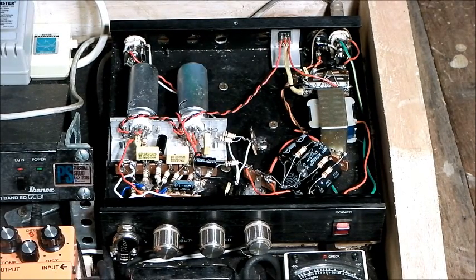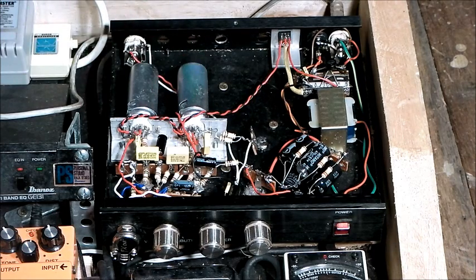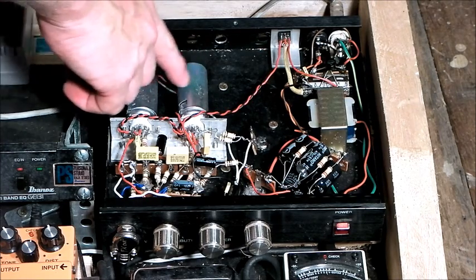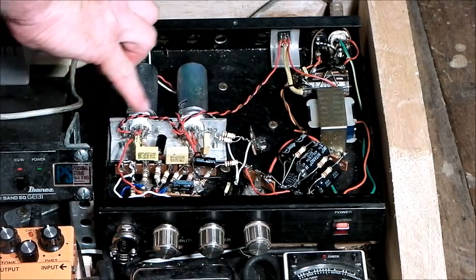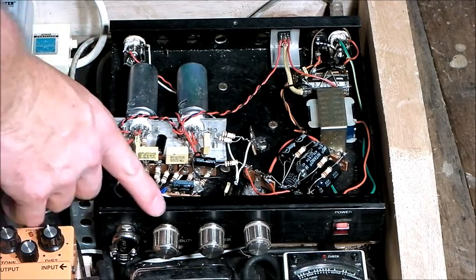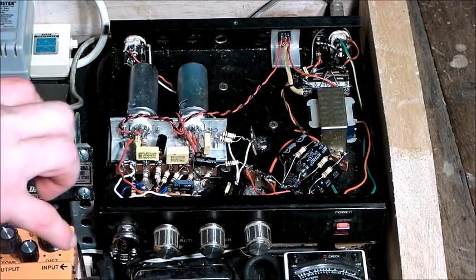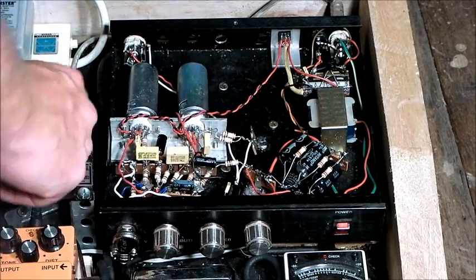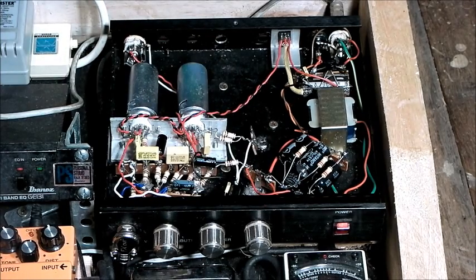It's built using two 12AX7s underneath the shielding there, and it's all point-to-point wired. It's got input, output, gain, and a high-end gain control which allows me to have a vintage-y kind of sound or a modern-y kind of sound. And an output volume control.